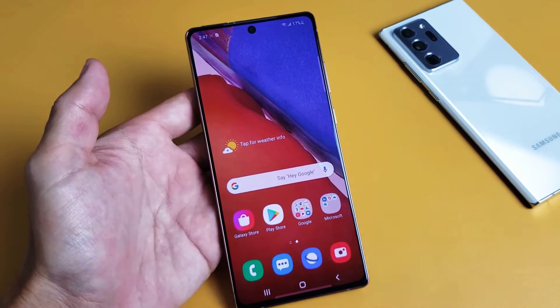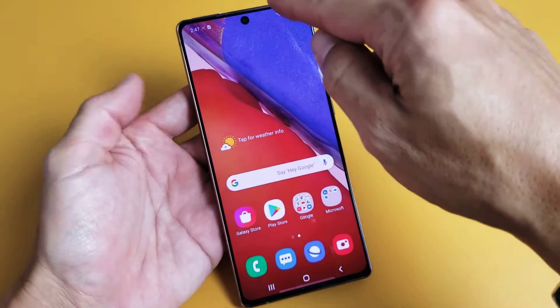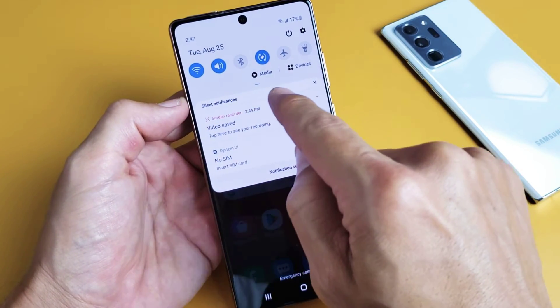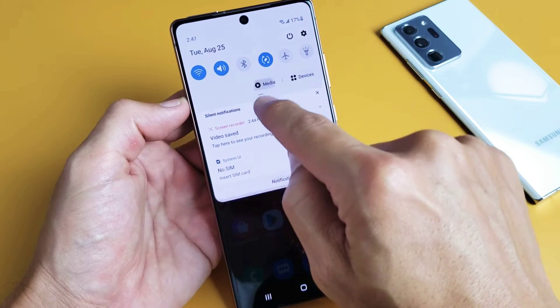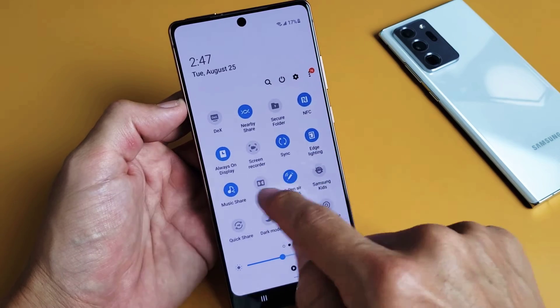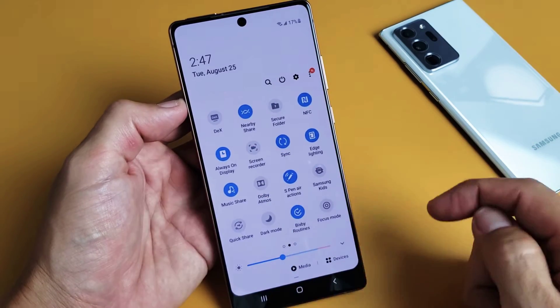To activate the screen recorder, just swipe down your notifications like this. And then you see that little horizontal bar right there? Slide down again, and from here you want to look for screen recorder. You might have to swipe to the right like that, and I see screen recorder there.